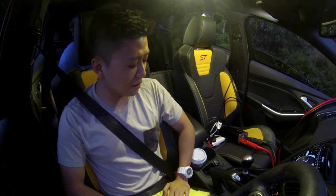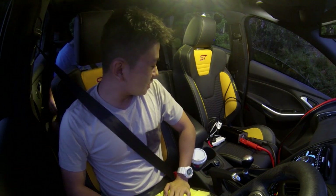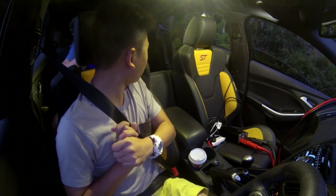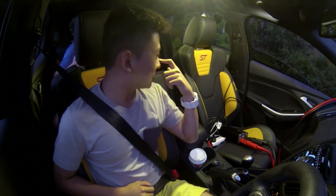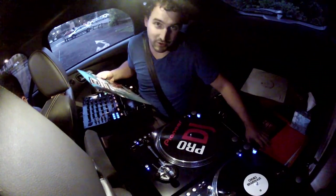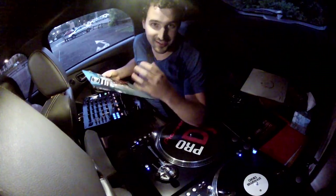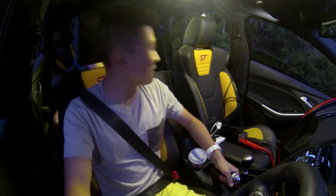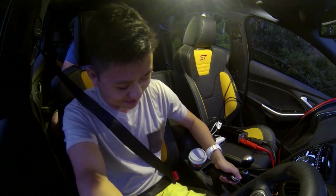I thought I might as well learn how to drive manual, just in case I'm ever trying to carjack somebody and they have a manual car. We've also got a turntable set up in the back with vinyl records, and these will ultimately judge Ravine's performance — his smooth starts. In order for the records not to skip, he needs to take off very smoothly.